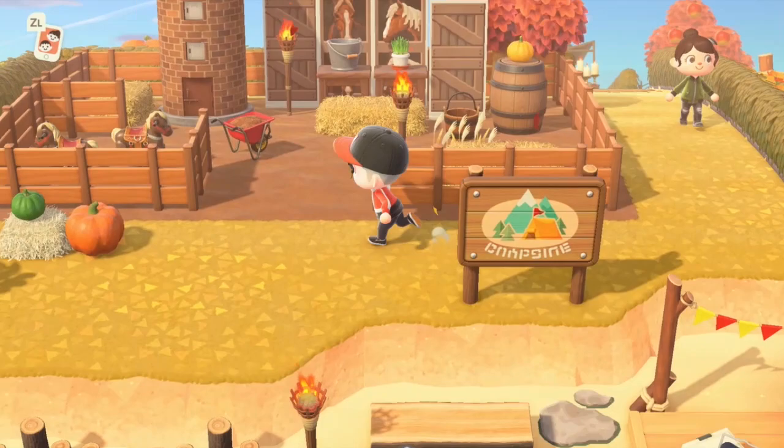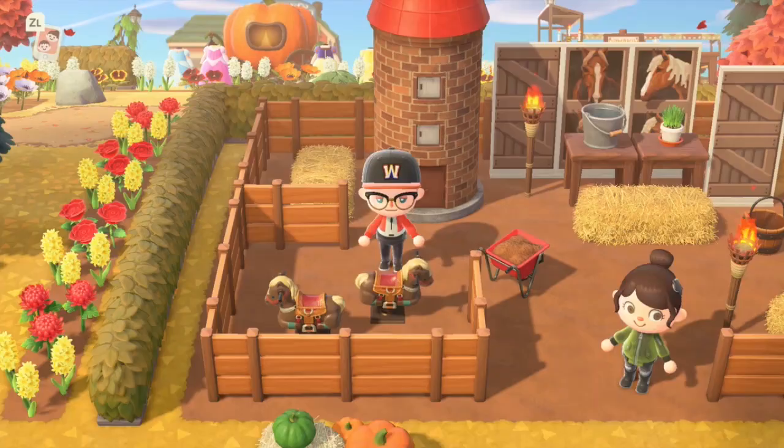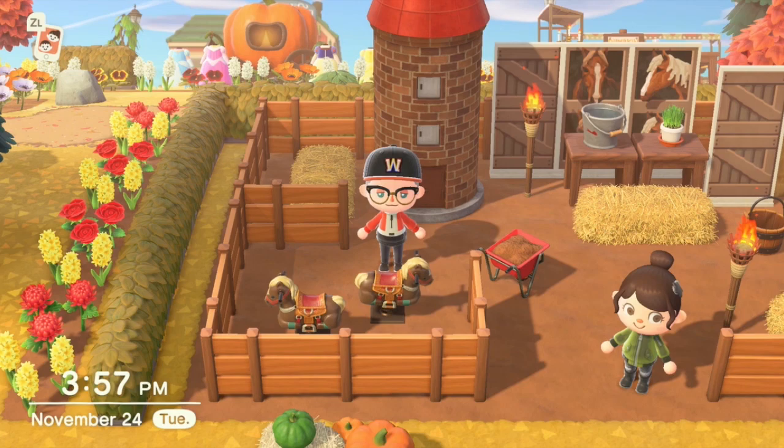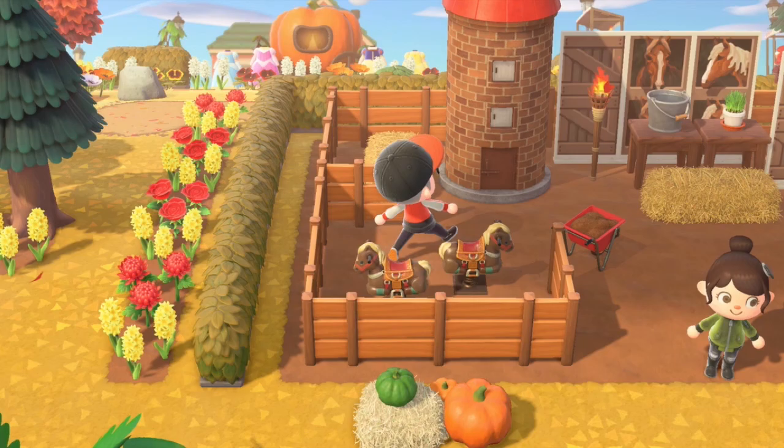This is my horse stable. It's so cute! That's a very good custom design — did you make that? No. Hey, horsey. Can't have real horses, so. You have a horse villager? Yes — this is her cousins. This is the family. She was totally up for it.